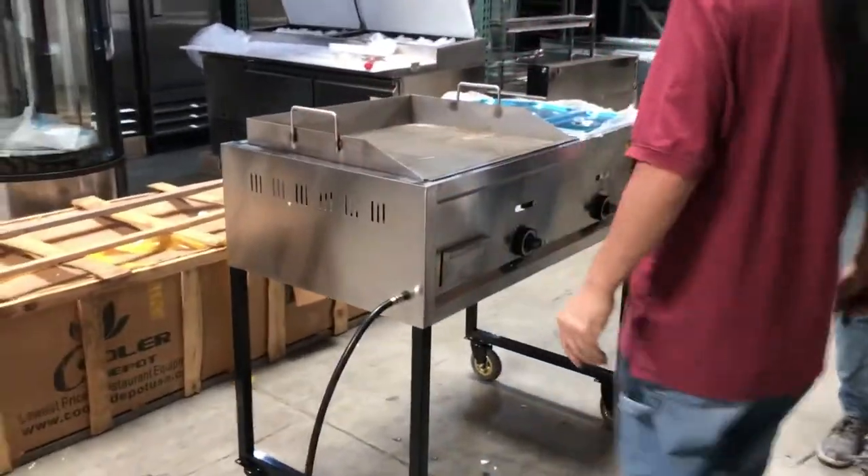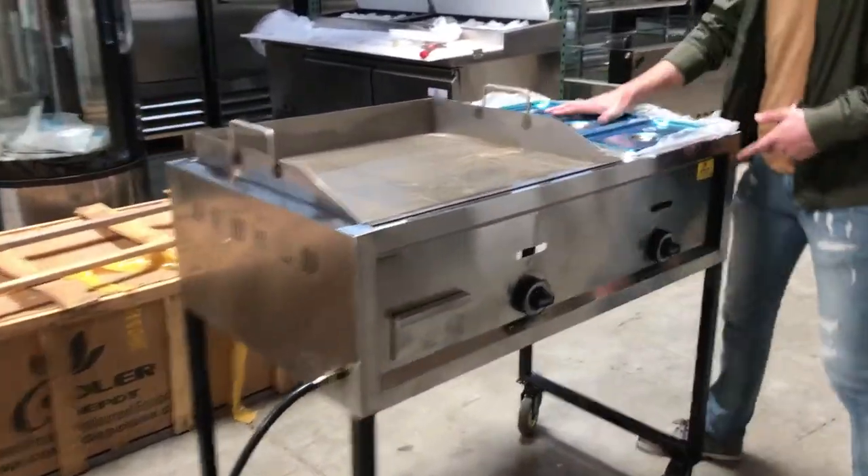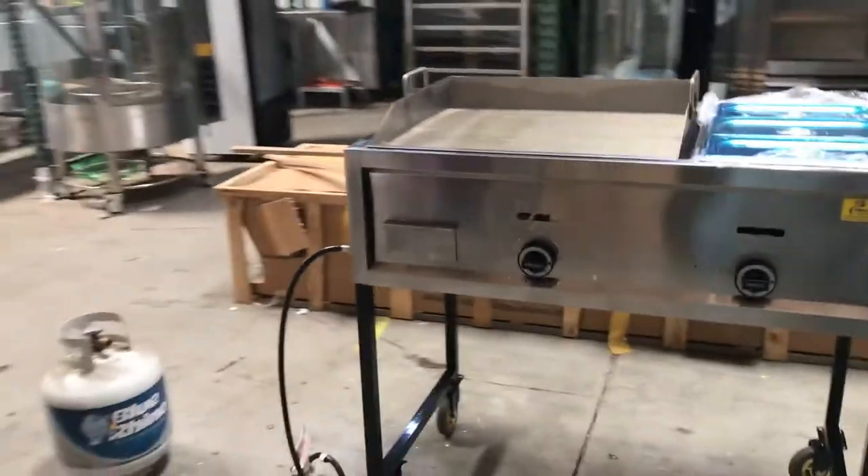So you're going to have two compartments in this cart — a compartment for your containers, which comes with three containers, and your compartment for the griddle.